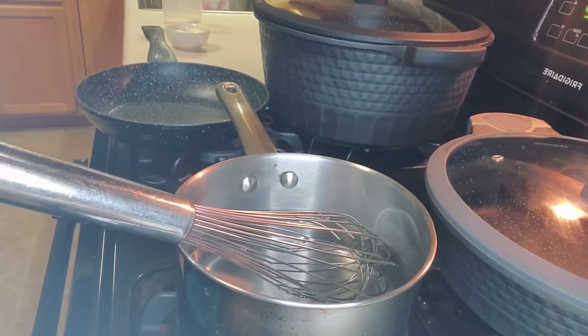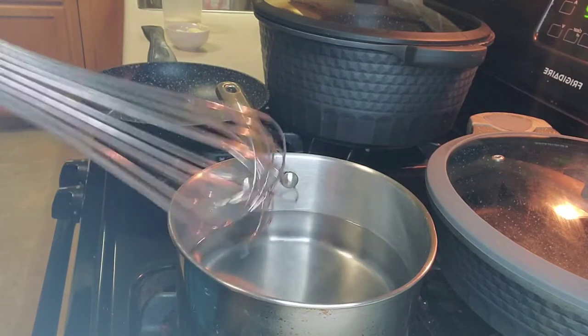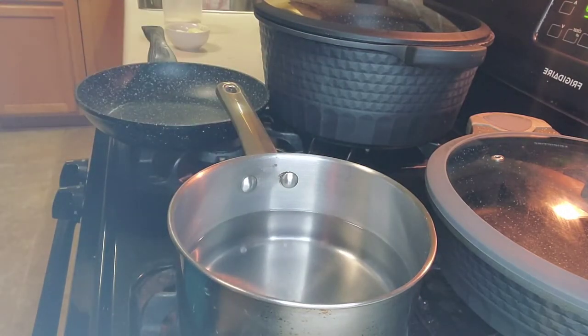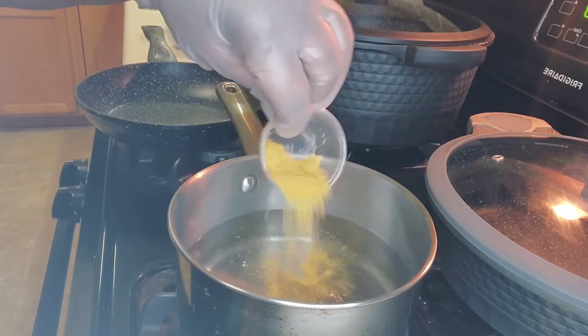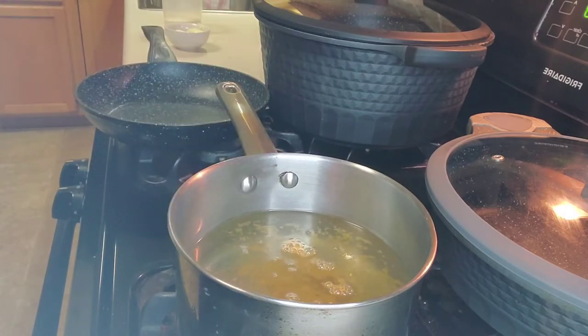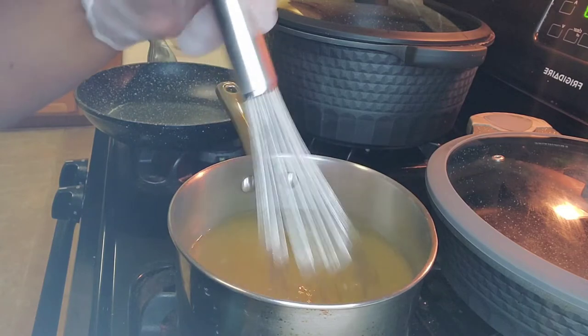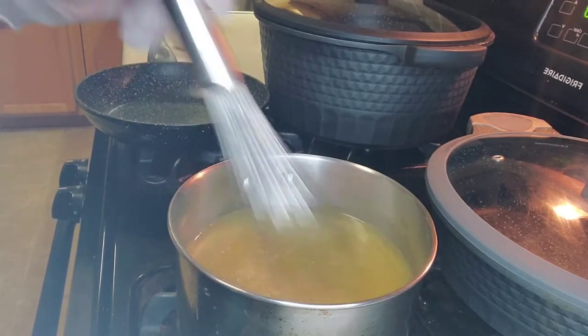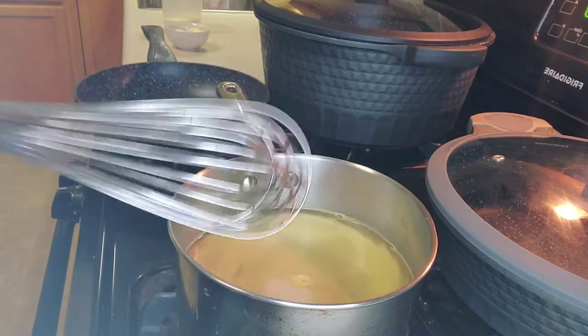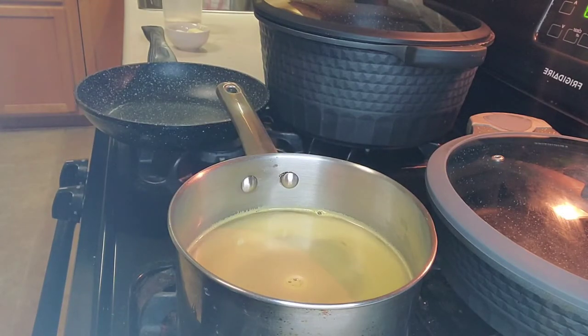We have the water in the saucepan — four cups. You can do four and a fourth; it just depends on the consistency you want. Normally with the traditional recipe you add salt, but since I'm not using salt I decided to use the granulated broth seasoning. I'm going to add that and whisk it in, making sure it's looking definitely like a broth. As soon as this comes to a rolling boil, we're going to incorporate our grits into the water.